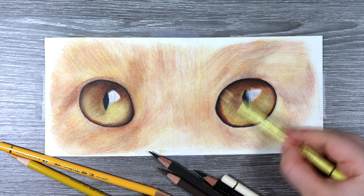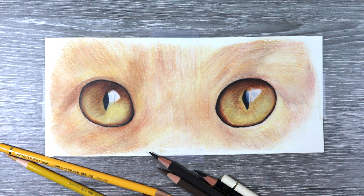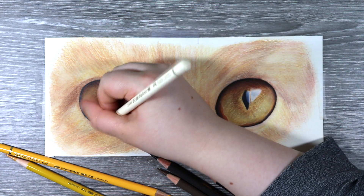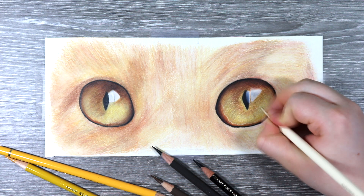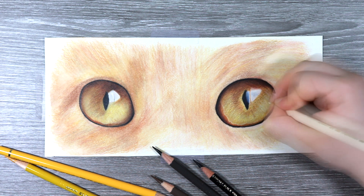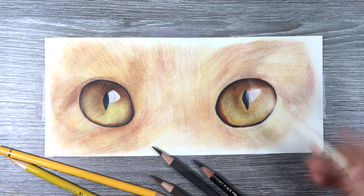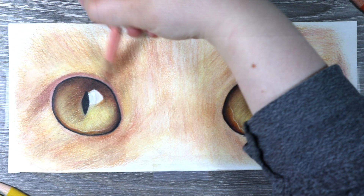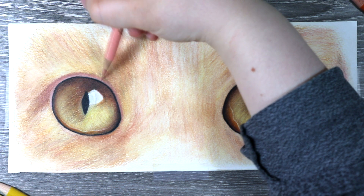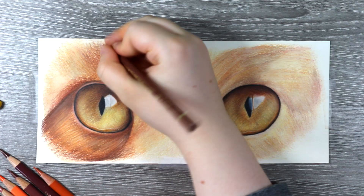I have a method of working on one side first and then the other, because using a solvent can cause a lot of smudging — working from left to right limits the amount of smudging on the paper, plus I'm right-handed so it just makes more sense. I start by rendering all of the fur on the left-hand side, using all the layers of the solvent I created as a base and building on that.